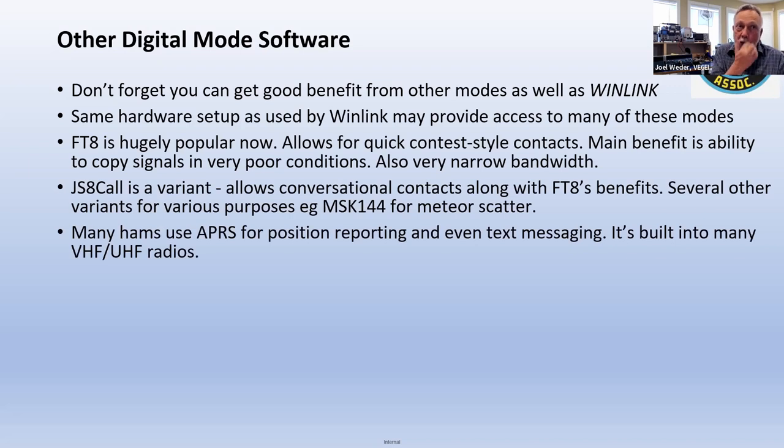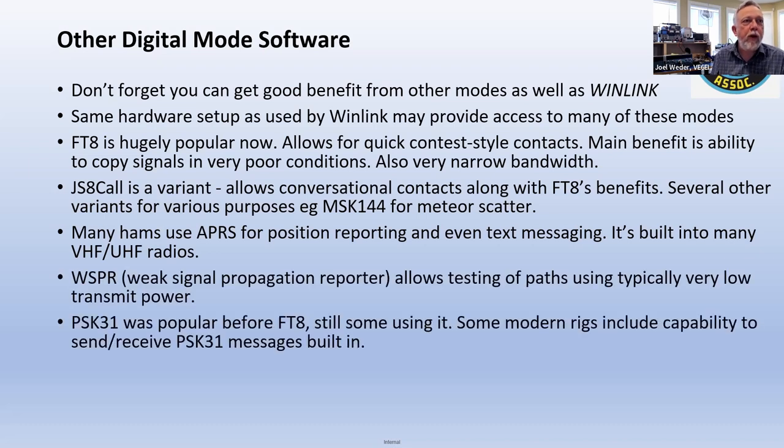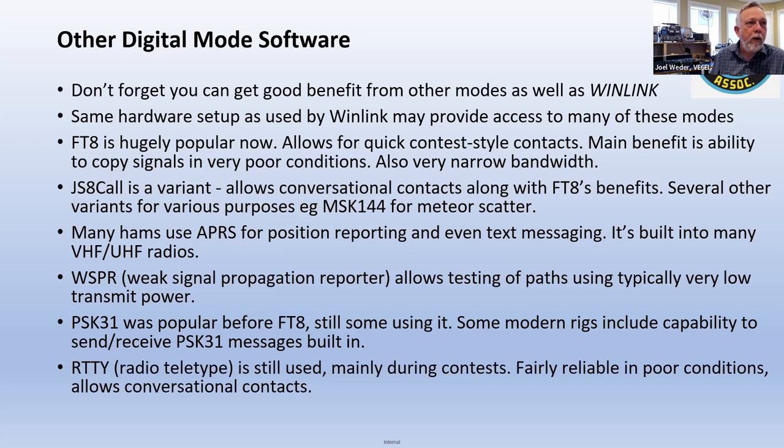Also APRS — that capability is actually built into a lot of radios. PSK31 — some people are still using PSK for sure. And RTTY — radio teletype.